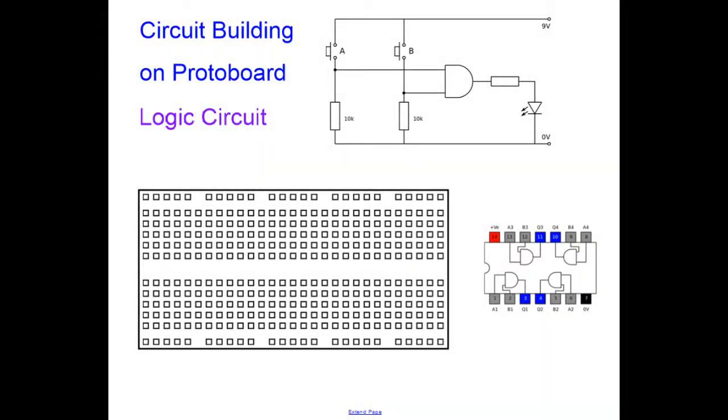This video is about building on ProtoBoard and I'm going to do a general introduction first. Then there will be a menu telling you how to jump to different parts in the video so you don't have to watch the whole thing. You can jump to the circuit you want to see. I'm going to build about a dozen circuits.